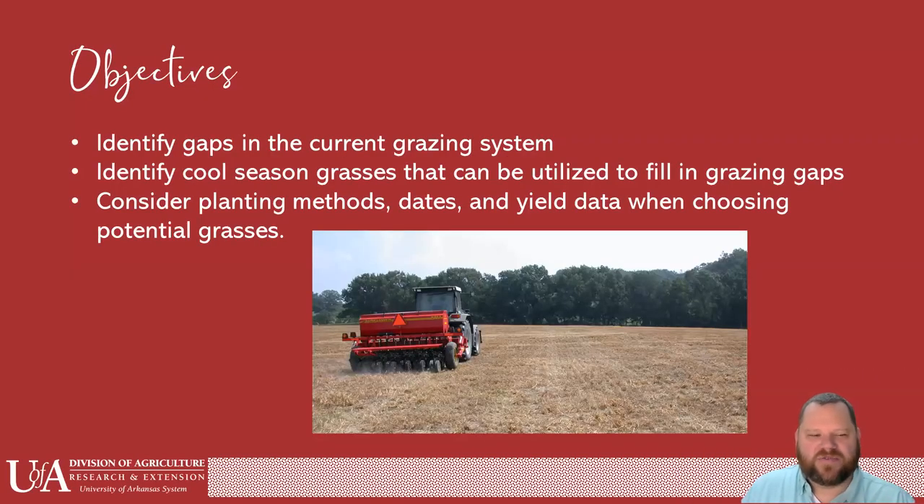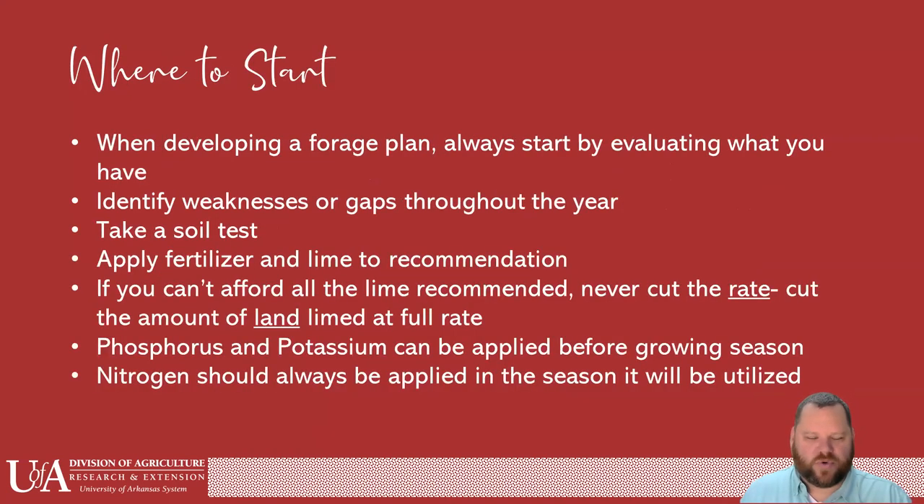A couple of objectives for today's topic: we would identify gaps in the current grazing system that you have on your operation, identify cool season grasses that can be utilized to fill in those grazing gaps, and also consider planting methods, dates, and yield data with potential grasses that you might want to add to your pastures for the winter.